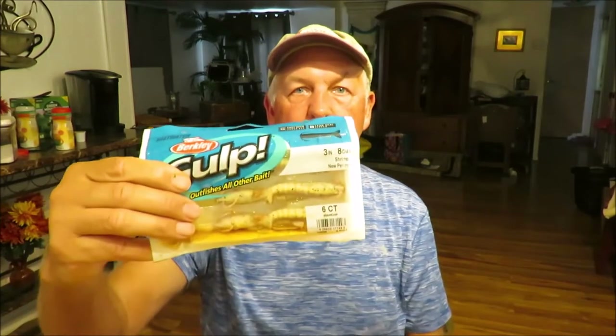The number one lure that has jumped to the number one spot for me is the Gulp Shrimp. This is really the best compromise between using an artificial lure and live bait. I prefer the three inch Gulp Shrimp mainly because with the curly tails and the shad tails, little pin fish and other species will bite the tail off. These are a tiny bit more durable and it's also the perfect size. I fish them 99% of the time on a quarter ounce jig head, just like you would any other soft plastic bait.